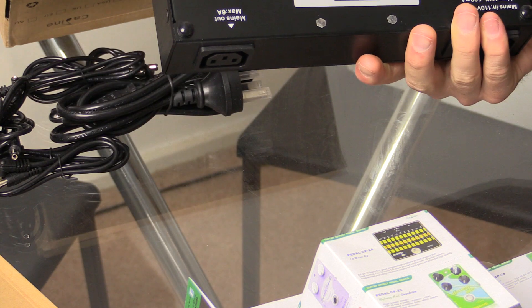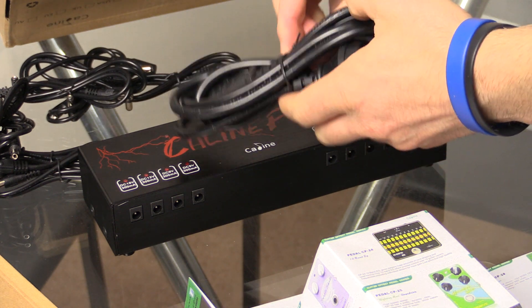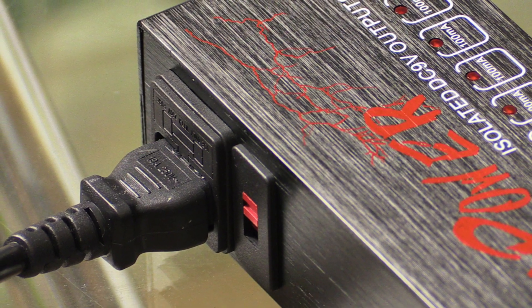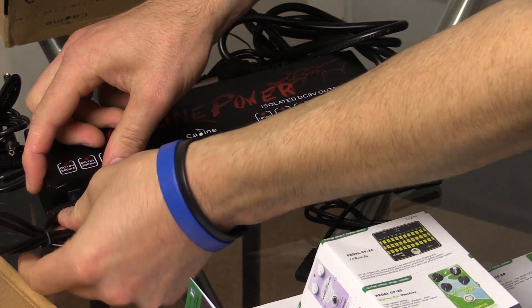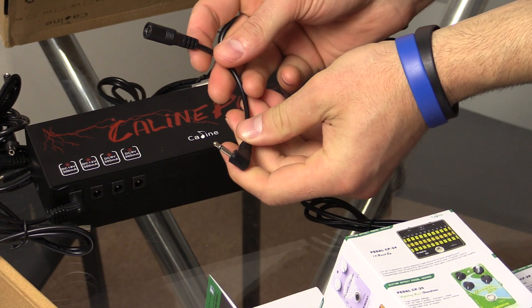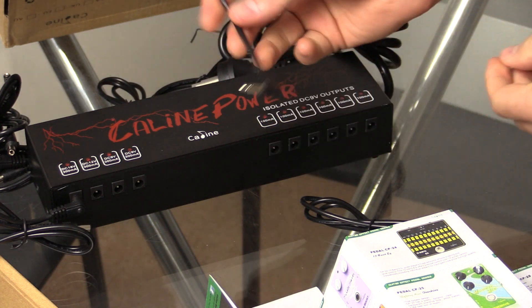I'm really impressed with the build quality. It's got these little rubber feet underneath and the thing is just built like an absolute tank. We get the power cable here as well, which plugs into the back and goes to the wall. All of the other cables connect from the unit into your pedals. There's also one with a reverse pin, which is a handy extra to have in the box.